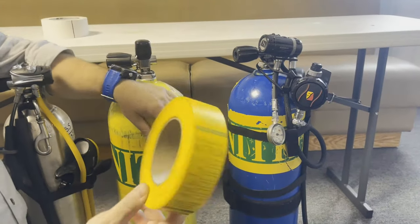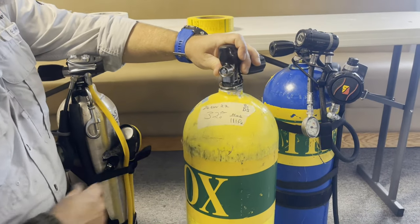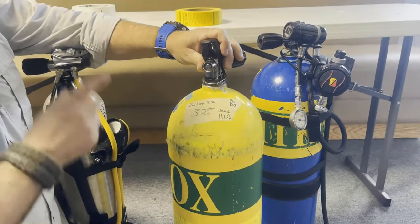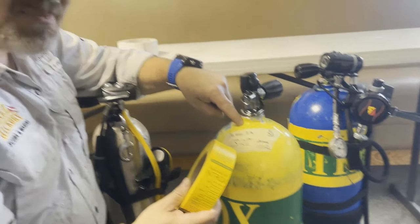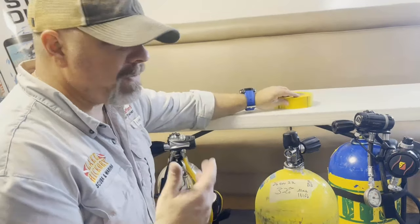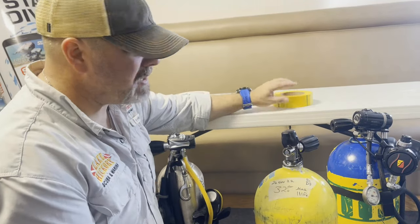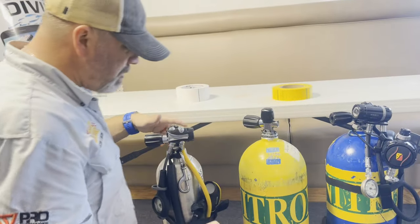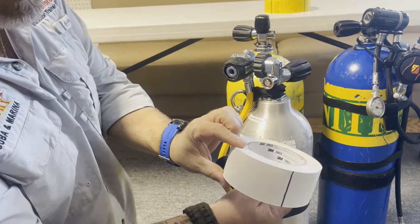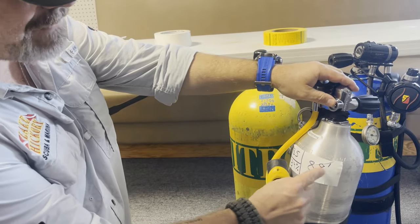What happens if you run out of that nitrox tape? Not a problem. Around the shop we use masking tape or painter's tape — super easy, you can write all the same information and stick it on. The issue with those two types of tape is that as they get wet they start to deteriorate, or if they stay out in the sun the adhesive goes through the tape material itself and makes it very difficult to remove. So for our deco bottles we go back to that same 3M 3903 tape. On my personal deco bottle I've got that same tape.